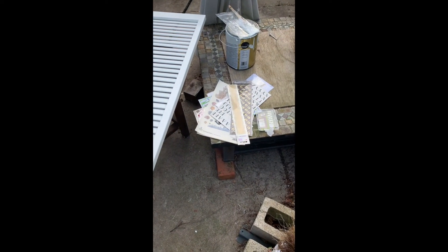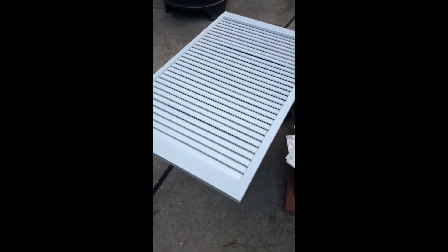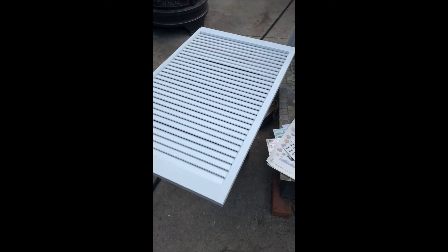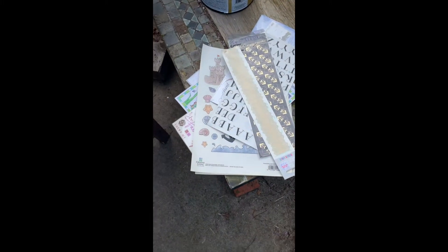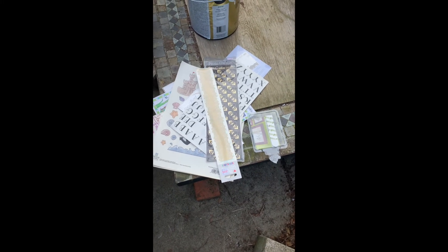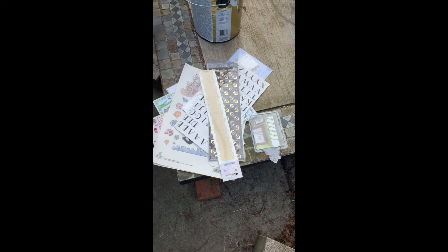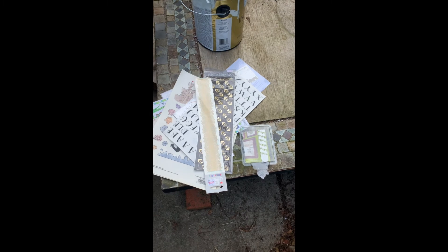We're going to use different stickers we have for scrapbooking to decorate this one with words or pictures, just like we did with the other one. If you have kids, you could have them help — a great way to teach them about upcycling. You could use gold or silver stickers for a more elegant look. To mount it to the wall, we're using velcro Command strips, so you can easily take it down or move it.